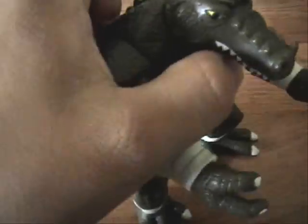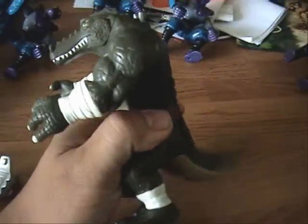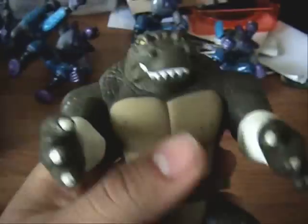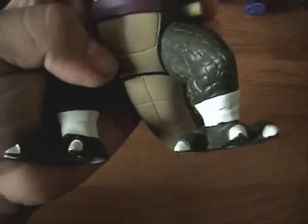And that's Leatherhead's hand right there. It's a little ball and chain. Tail wags. That's a good hit, I think. It's a good old Leatherhead — classic style.